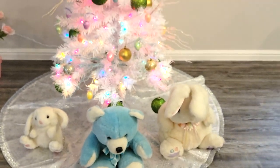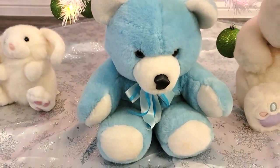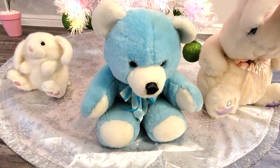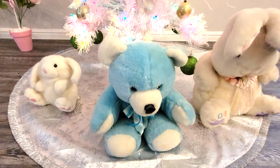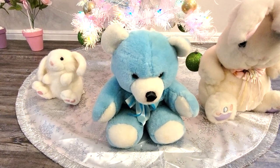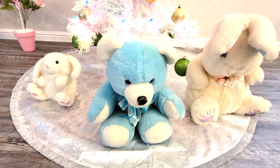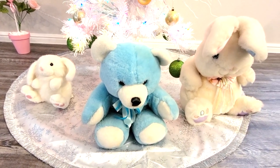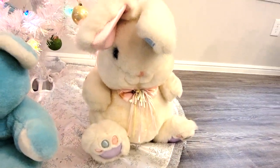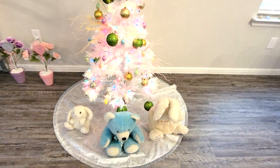And then surrounding the tree are some of my plushies. We have this little bunny, and then my favorite ever, Blue Bear. He's just always been my favorite because he just reminds me of my birthstone - my birthstone is aquamarine, and this is the closest I've ever gotten to getting an aquamarine-colored stuffy. And I've had him since I was little, so he's very special to me. If you've seen my plushie collection video from several years ago, then you know all about it - very traumatic, I'm still angry at my sister for it. And then I have my other little bunny friend, and this one is also from my childhood, and it has all the Easter colors of course. That is my little Easter tree.